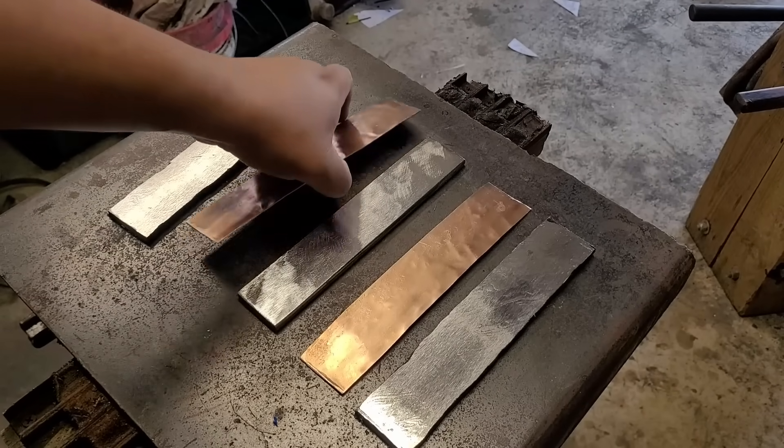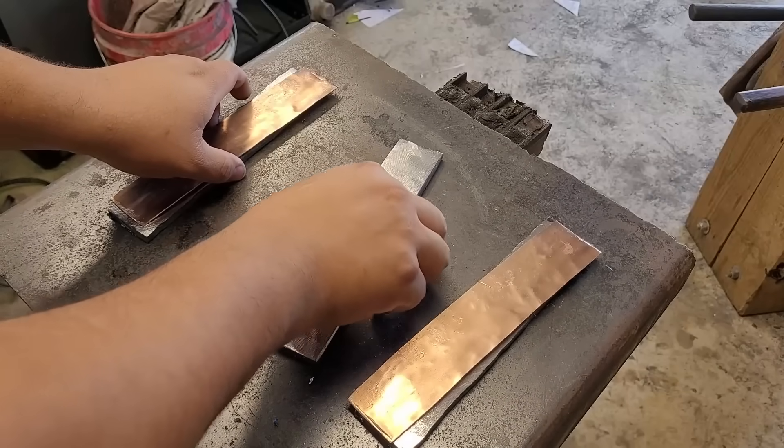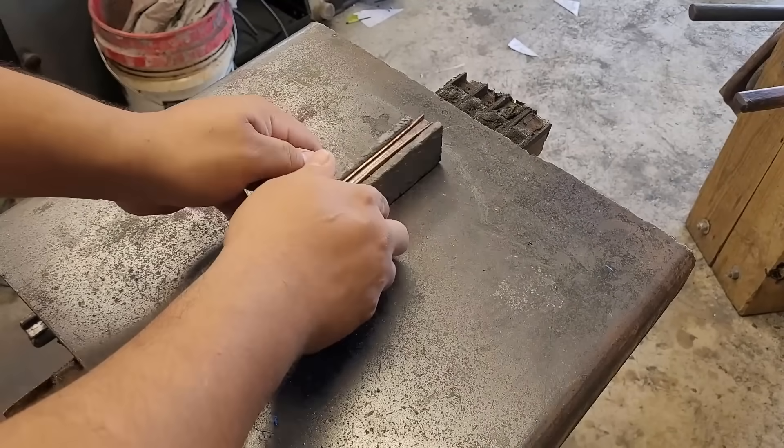And here are my layers: bandsaw blade, copper, and with a steel core of ADCR-V2.